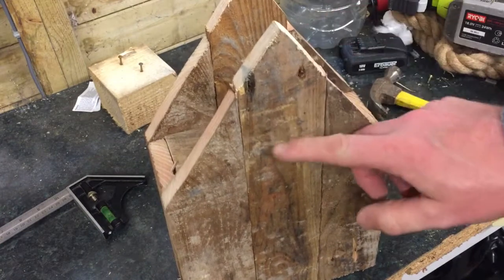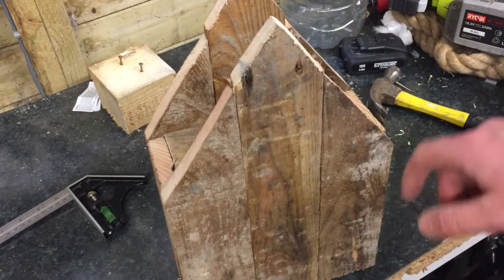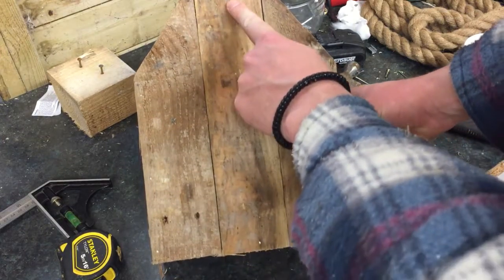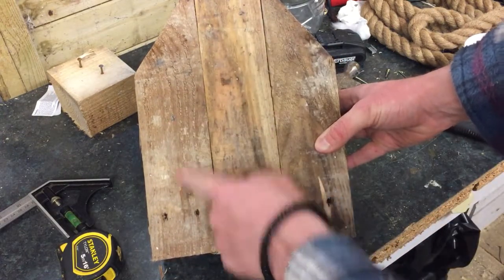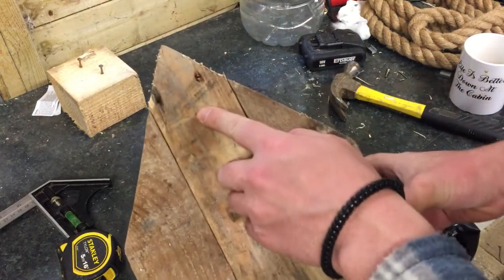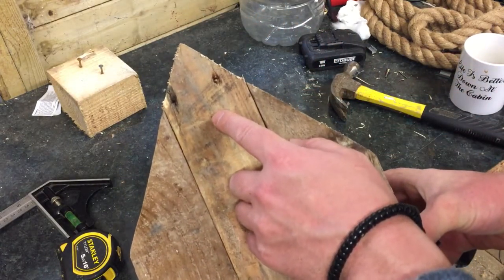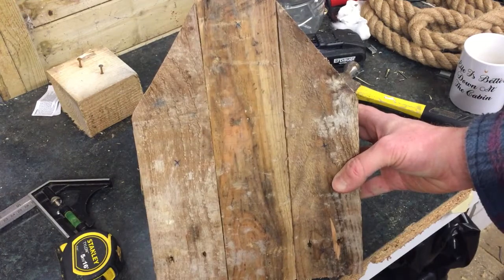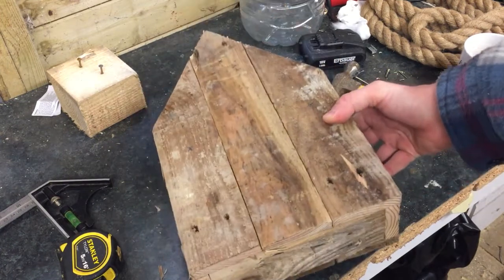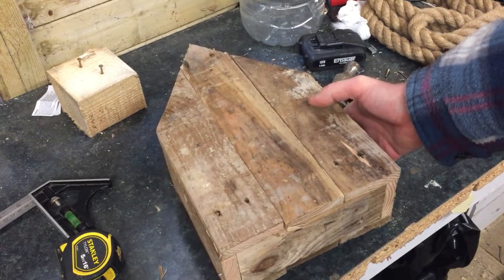The next job is to put the holes in for the birds to enter through. I've marked three holes — one, two, and three. These ones are about six inches up from the bottom, and this one here is just a couple of inches from the top. I'm going to use a 32mm hole saw to drill the holes. That should be about the right size for sparrows and anything smaller.